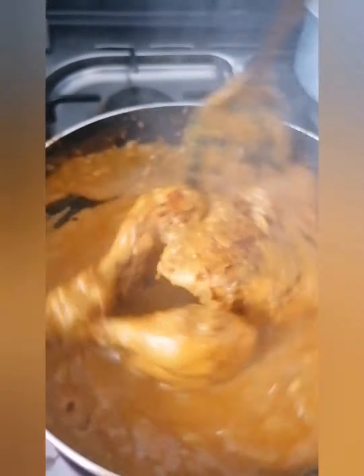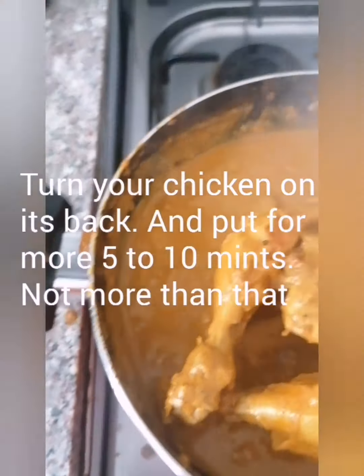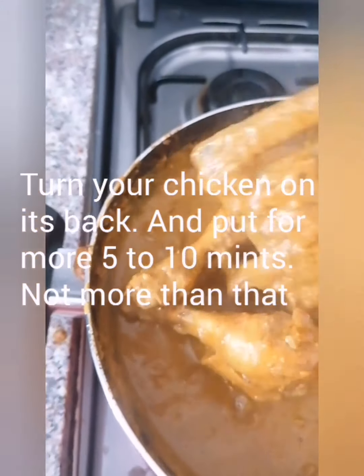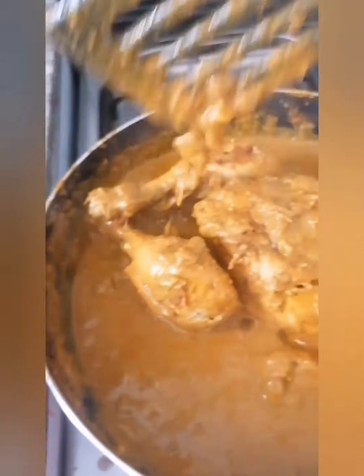After a total of 20 minutes, this is how the chicken looks. Now turn the chicken on its back side since it's already done on the front. Cook for another 5 to 10 minutes.